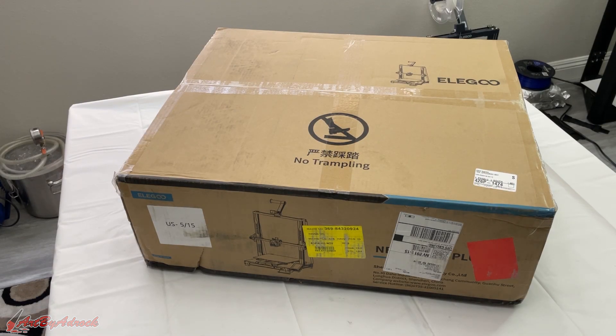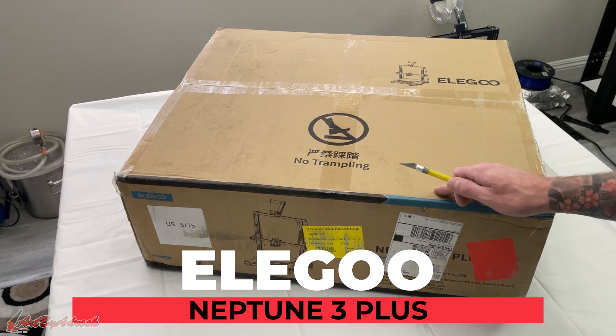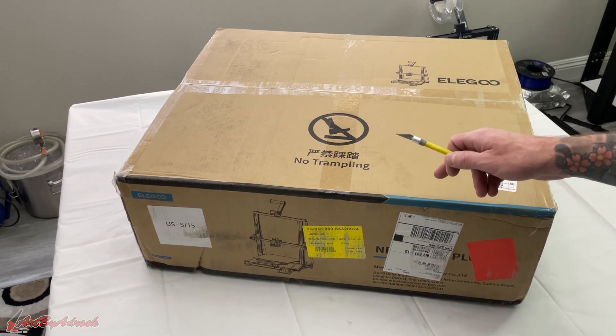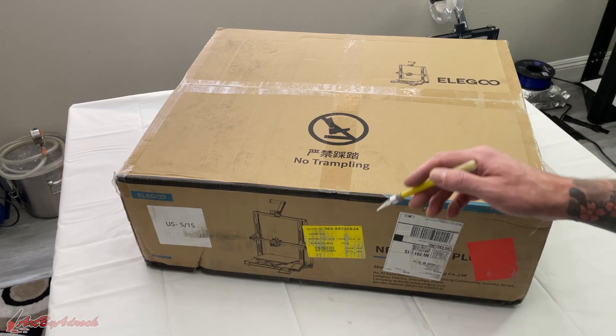Welcome back to the channel. In some previous videos I tested out the Elegoo Neptune 3 and the Neptune 3 Pro, and today we're going to be taking a look at the Plus. I'm going to get this opened up, see what's inside, get this set up, and let's see how it performs.